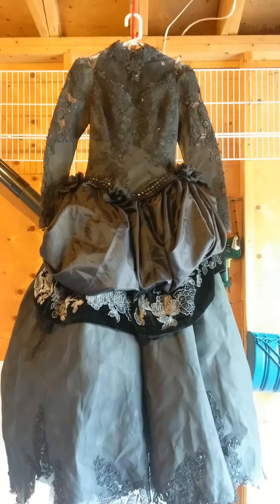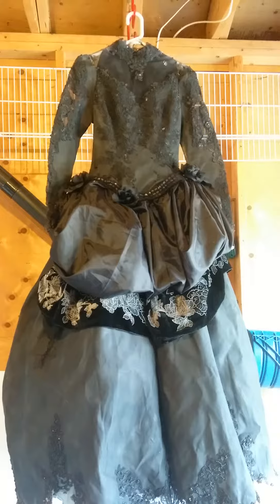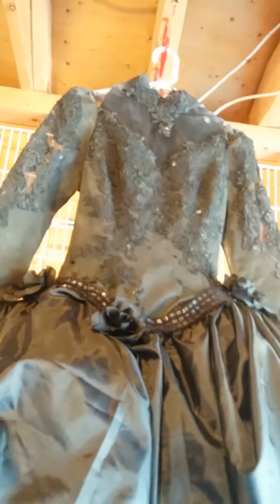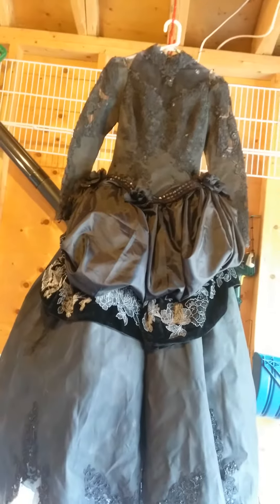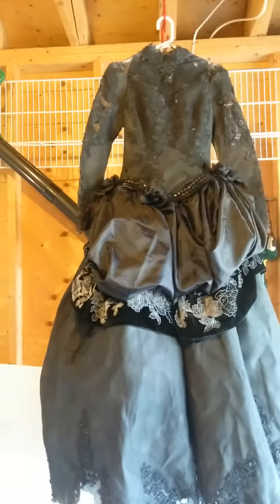So this was just a wedding dress and I added all this poof and some flowers. In the Victorian days in the late 1800s they had a lot of layering on their gowns, so I did that.